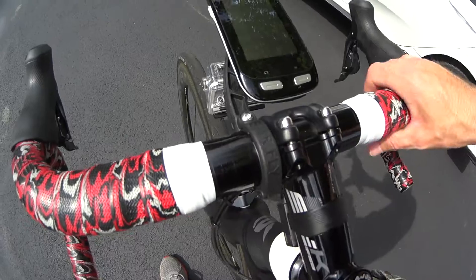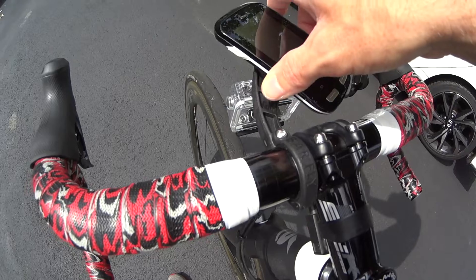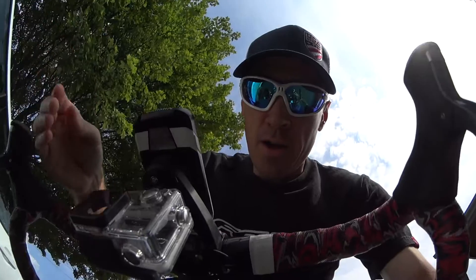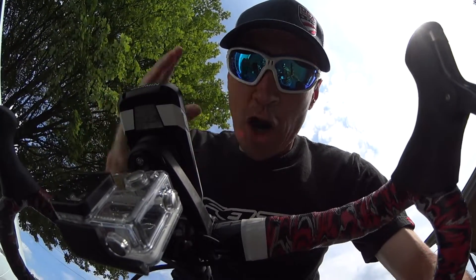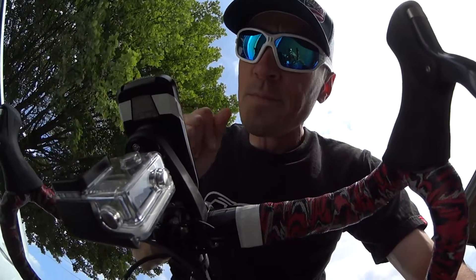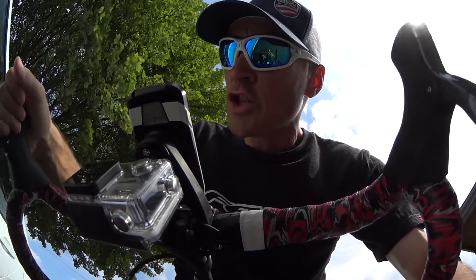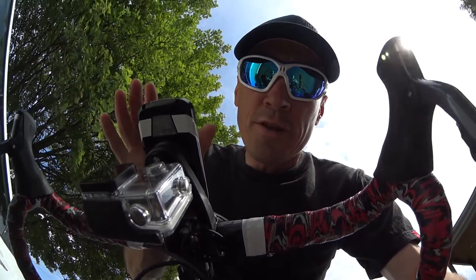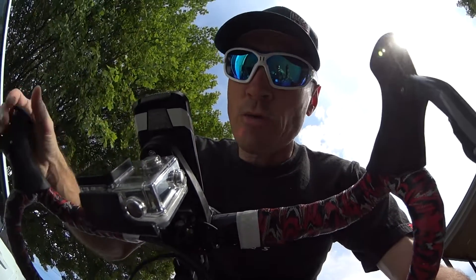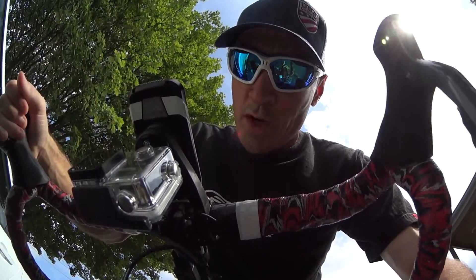Hey guys, welcome back to the channel. I just wanted to show you this interesting little camera mount I just picked up. It's made by a company called Barfly, and basically it's a composite material Garmin/GoPro mount that allows you to not only mount your Garmin or any other cycling computer. It actually comes with several different hardware versions where you can put in different computers that have a little bit different mounting hardware than the Garmin, but I use a Garmin so this one works for me.